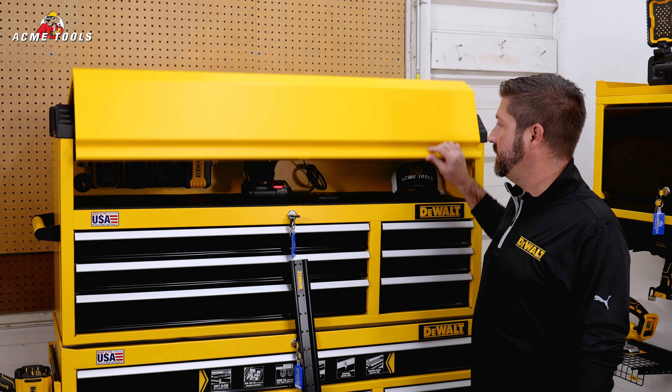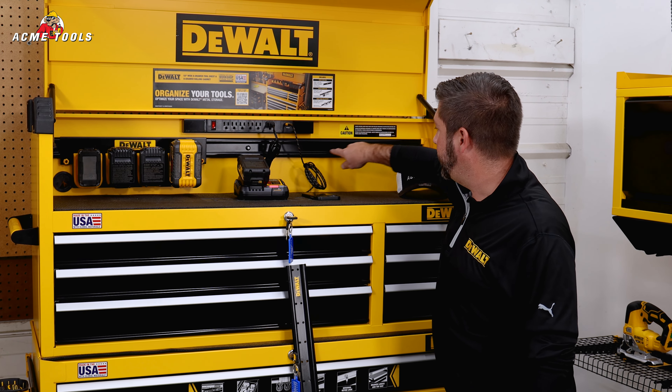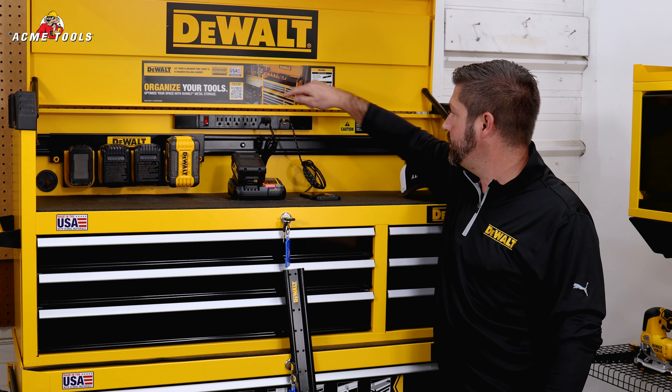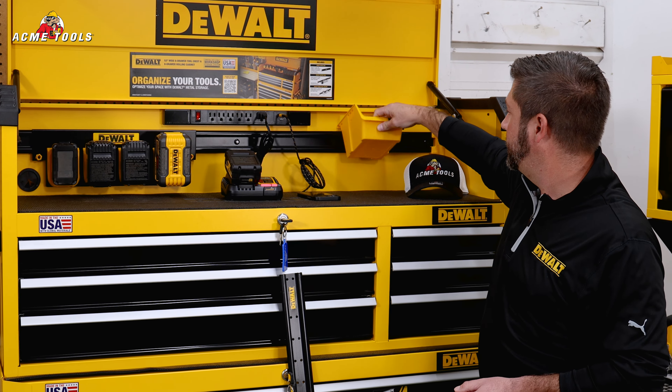First let's take a look at the tool chest. As part of the DeWalt workshop storage system, remember that the metal rail is really the heart of it all. They've actually integrated it directly into the box here and included a battery holder. Up here is a power strip with two USB outlets, and you can add any accessories that are part of the workshop storage system to this unit.